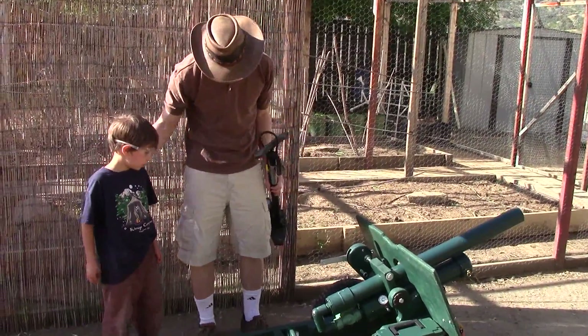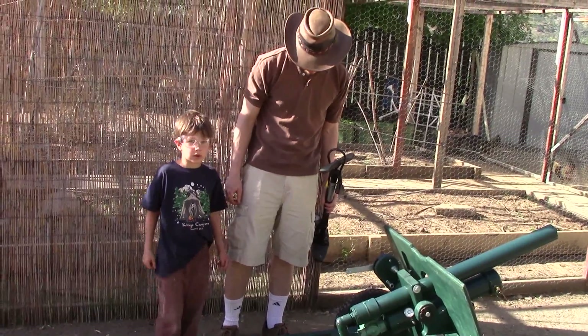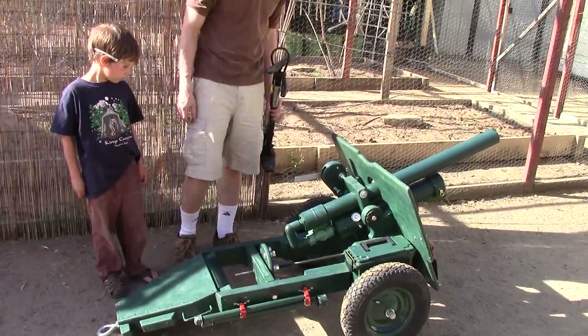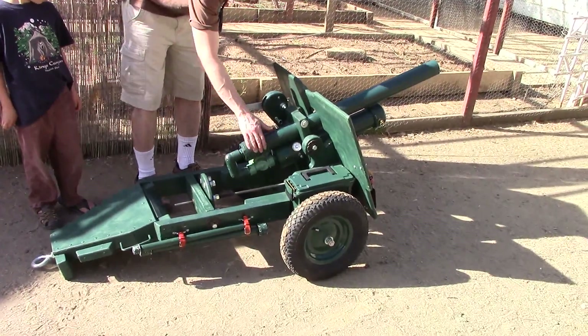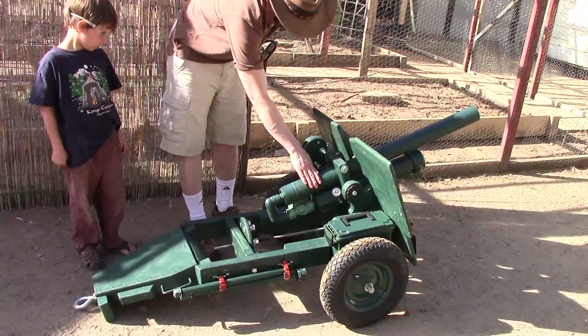Hi, this is Ben and Charlie here and this is our project. We made this a year or two ago and this is Charlie's cannon. This is a 25 pound field gun replica and it's a pneumatic cannon. It has the air tank down here and we have a tennis ball barrel right here.